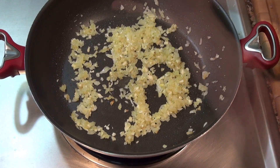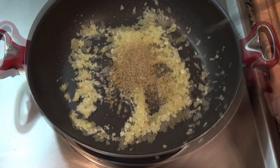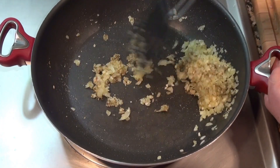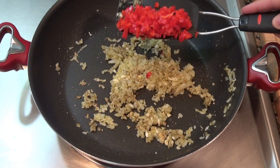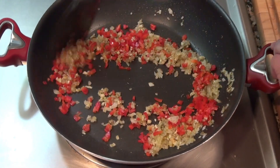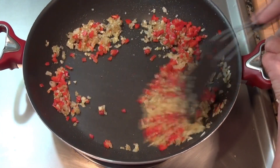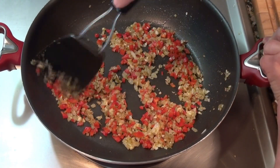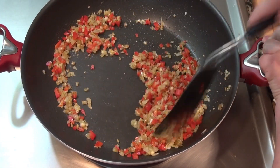Add a teaspoon of dried oregano and a small piece of bell pepper which I finely diced. Cook that until the bell pepper softens a bit.